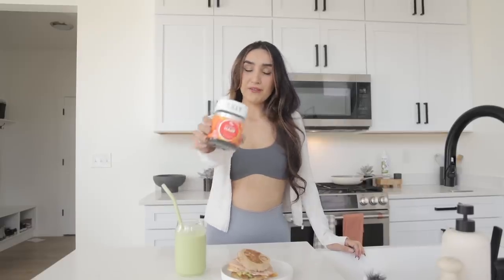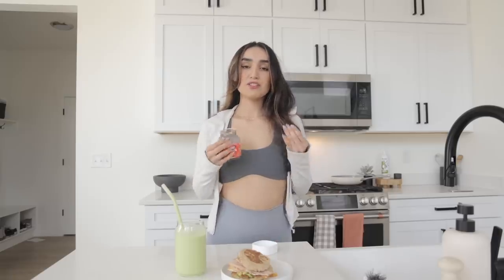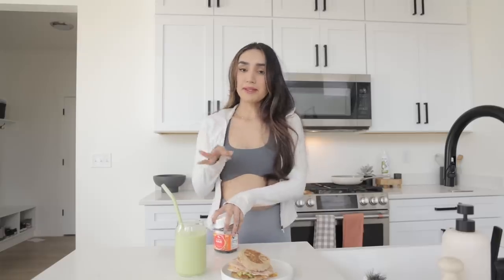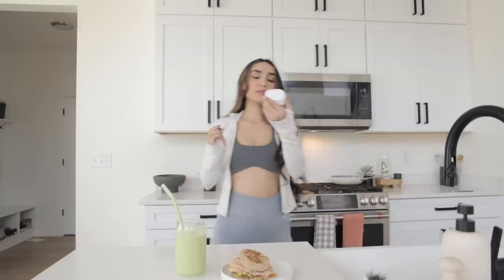I'm also going to be taking my hair vitamins. I'm not sure if it's these vitamins or the oil I've been using on my hair, but look at all these little baby hairs coming in — so I'm just more encouraged to actually take my vitamins and do my hair oiling. Something's working because I got a ton of baby hairs now. These vitamins are from Target and they look good and taste good.